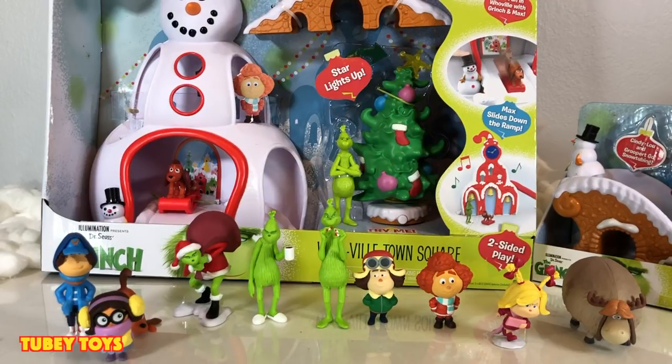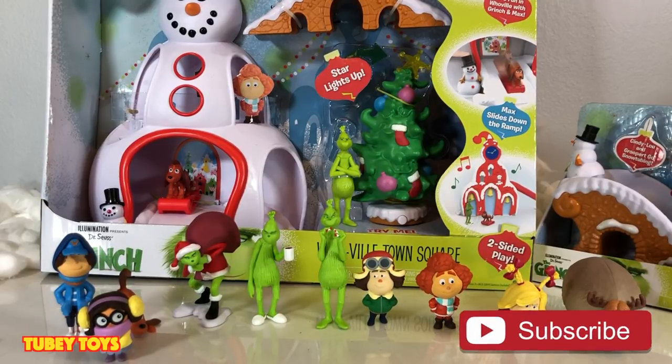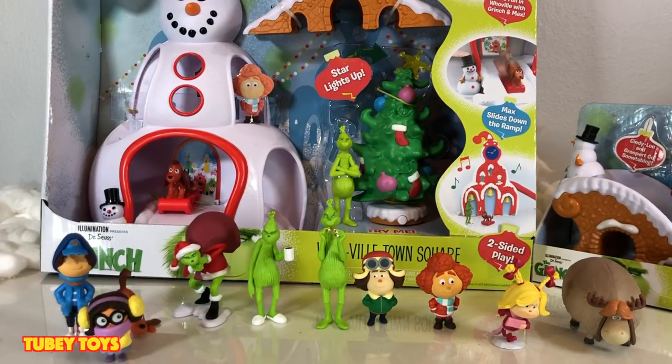Hey guys, it's Tiffany from TubiToys and I'm with my awesome assistant. Today we are celebrating the upcoming Christmas holiday. We are super excited because the Grinch movie is coming out November 9th, and Just Play has released a whole bunch of really cool toys that we're going to take a closer look at, unbox, and show you how they all work. I bought all of these on Amazon — retail information in the description below. Don't forget to give this video a thumbs up, subscribe, and share these videos with your friends.